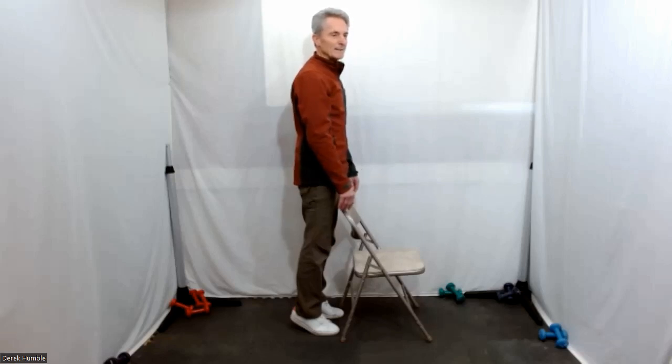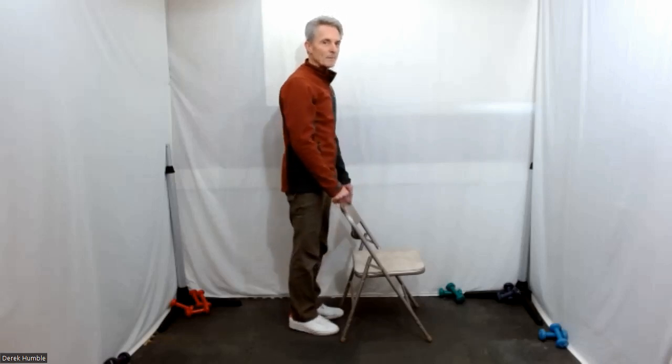Test your balance here. Just lower your heels down. Well done.